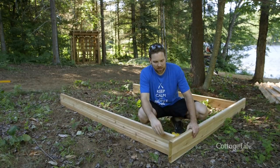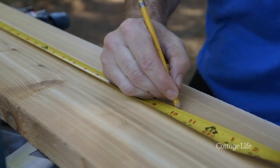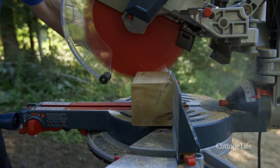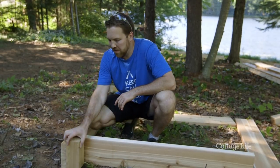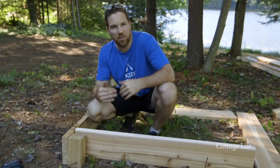The first step in building our sandbox is to cut our 2x8 frames at 46 inches. I'm using 4x4s in the corners to help beef up the frame, and I'm using wood glue and 2.5 inch deck screws to hold everything together.